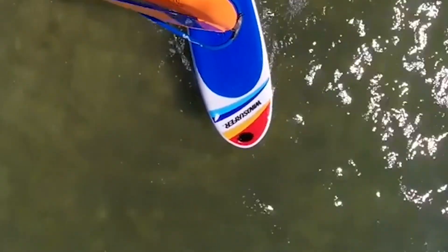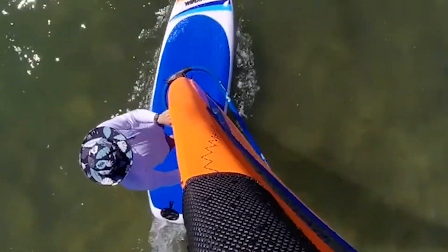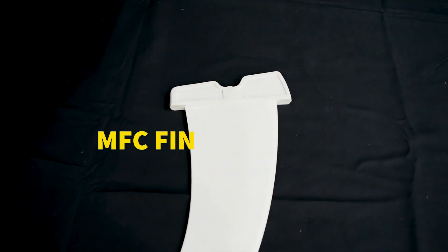This board is super fun. Sometimes people think of big wide beginner boards as barge-like, but we've switched out the fin to a little bit higher performance fin and the board gets up and planes nicely.